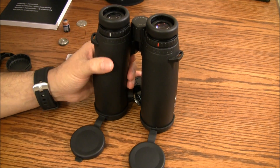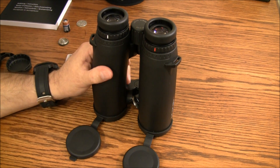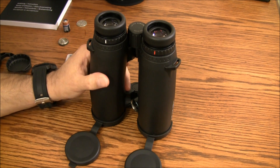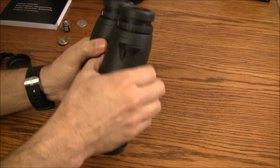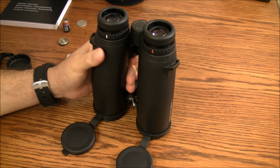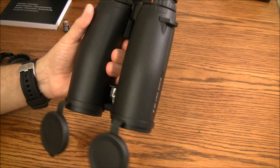To wrap up — the Leica Geovids can be customized for your caliber, bullet type, and various reticles. They will give you atmospherics, angle of incline, and angle of decline. They also offer scan mode for moving game. The light-gathering properties are some of the best I've seen — they perform very well in low light conditions. For those who hunt, you know that a lot of stuff happens in that first and last half hour.